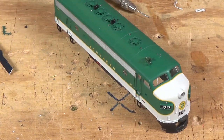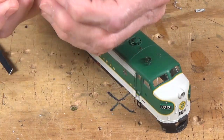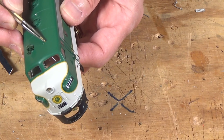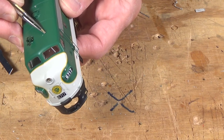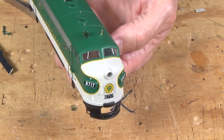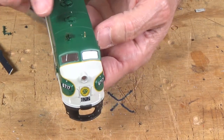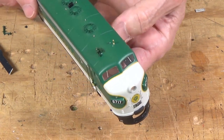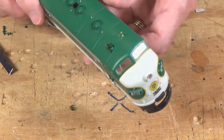Let me go ahead and get the little firecracker antenna installed. So now we've got the horn and the firecracker antenna up here on the roof, and all of the lift rings installed. Let's go ahead and work on a different area.